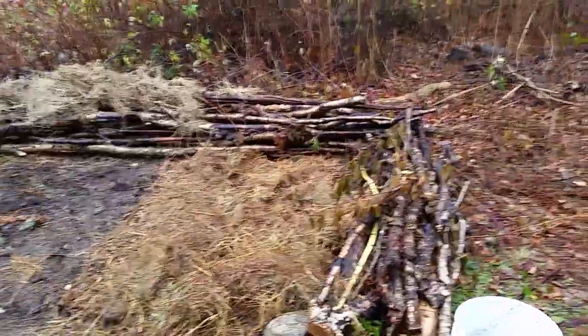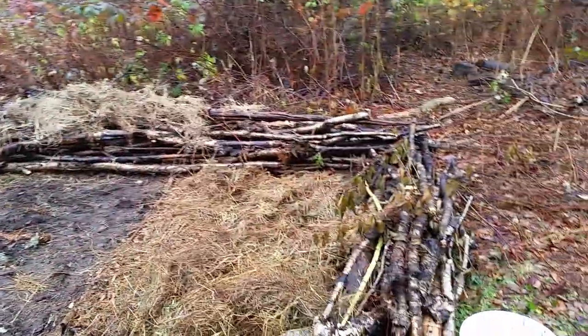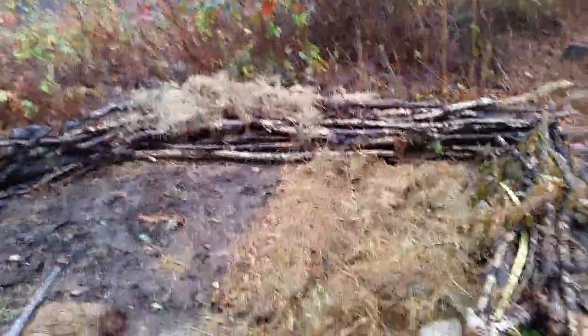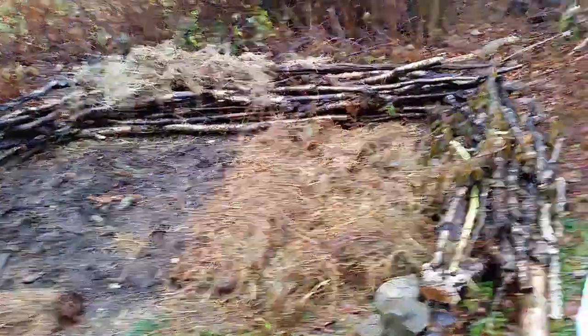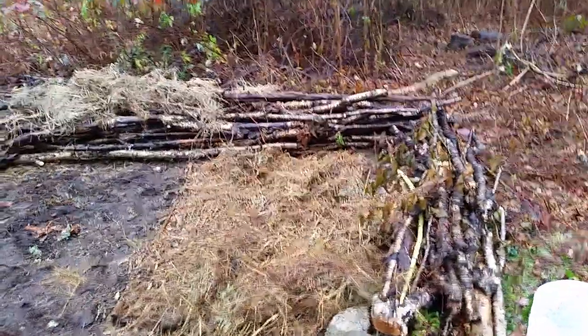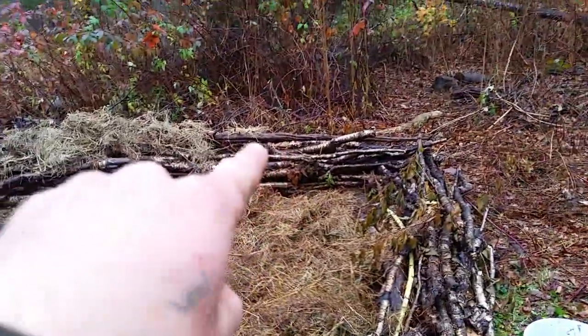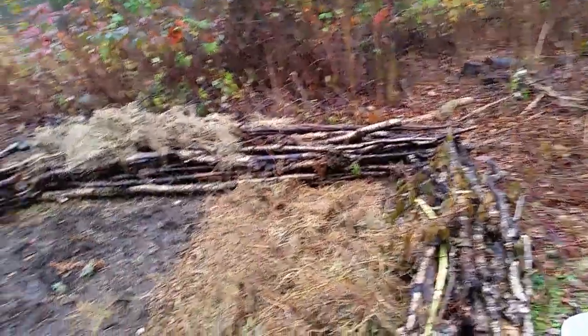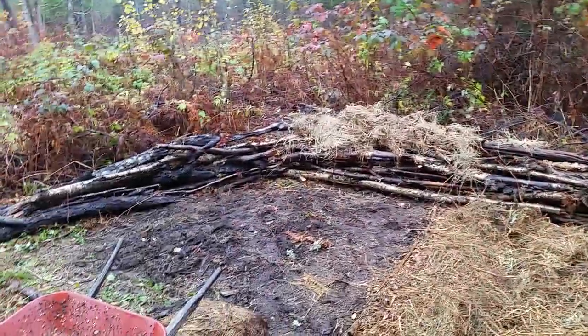We've got a bunch of wood chips to use along with all this old moldy mulch. Hopefully by next spring the snowpack will have rotted some of that into soil and we'll be able to plant things like sunflowers — things that don't require too many nutrients but have good root systems that can start to break up the woody material. Sunflower roots, for instance, will go right into a rotten piece of log and really start to break it up.